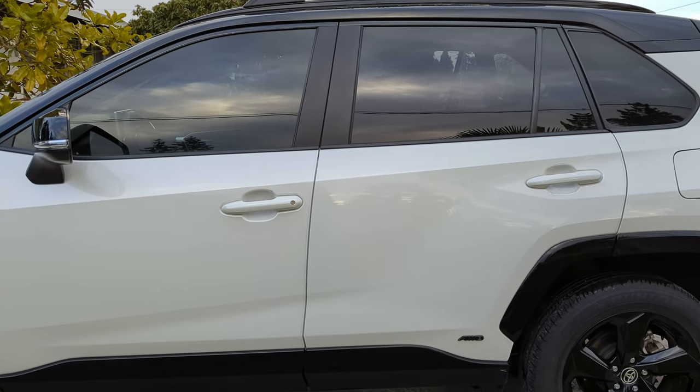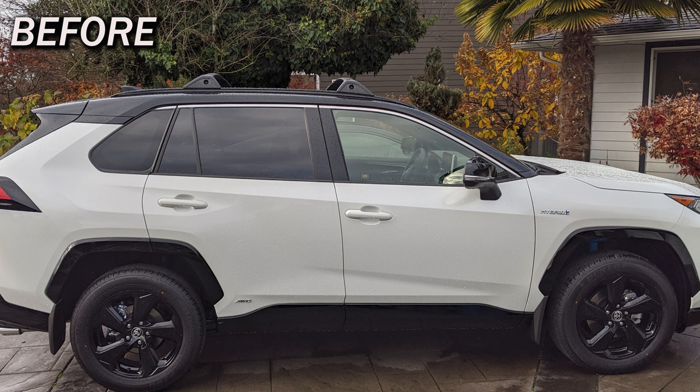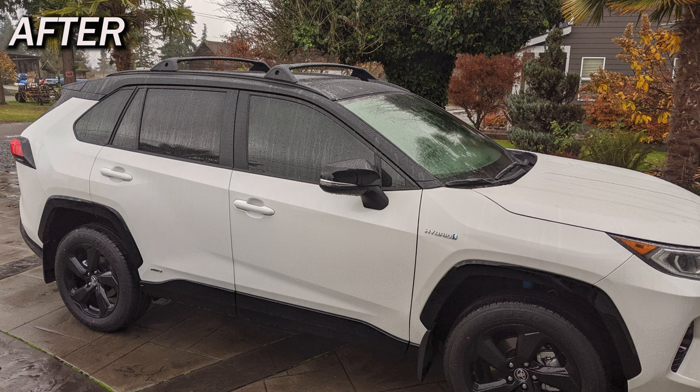Get your front two windows tinted. That way they will match the factory tint of the back two windows. In my opinion, this enhances the overall look of the vehicle. Toyota offered to do this when I purchased my RAV4, but I decided to take it somewhere myself and had it done locally for about $150. If you buy a high quality tint, it'll help prevent the interior from fading and keep you cool during those hot summer months.